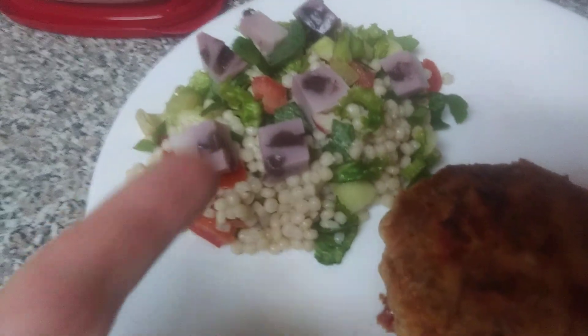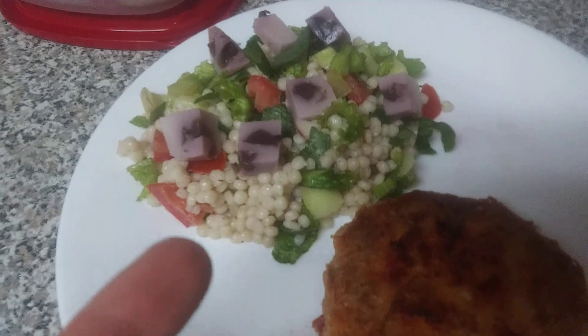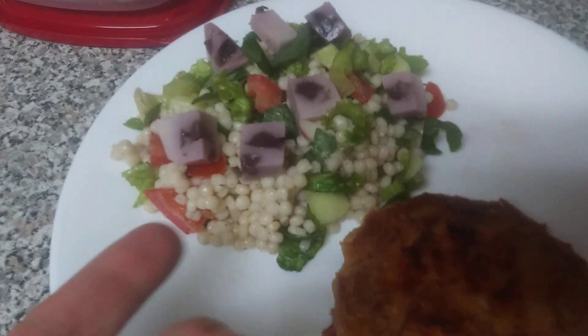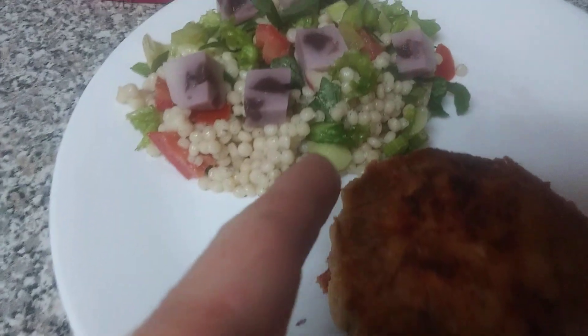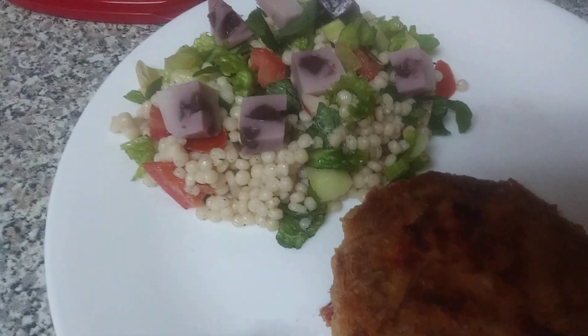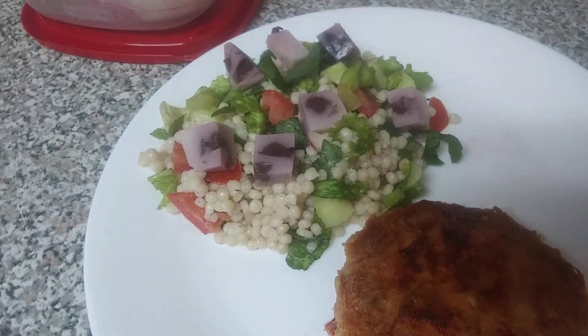Over here is just some leftover couscous. I harvested some radishes, so I cut up some radishes and the radish greens, along with a little bit of romaine lettuce. There's tomato in there — not from me, from the store. The lettuce is from the store, the tomatoes are from the store, and so are the cucumbers. My stuff isn't ready yet.